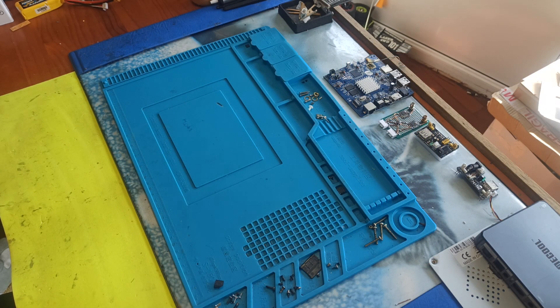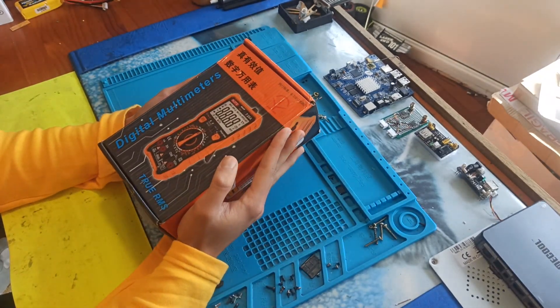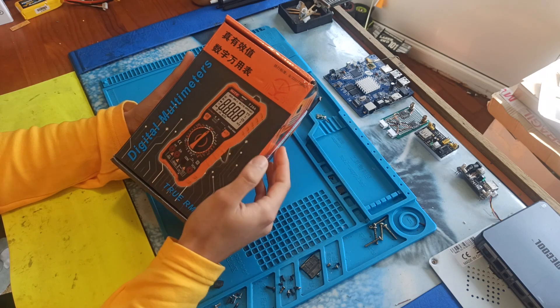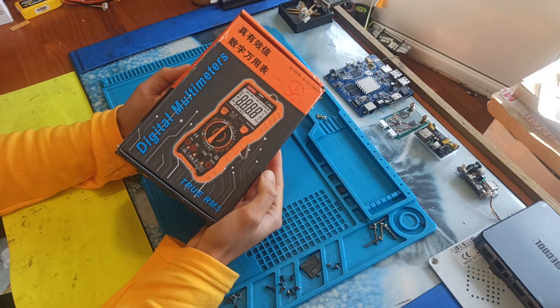Welcome, this is my first talking video so don't expect a very good thing from me. Anyways, today I'm going to do a review of this multimeter — the NGTY T28C multimeter.